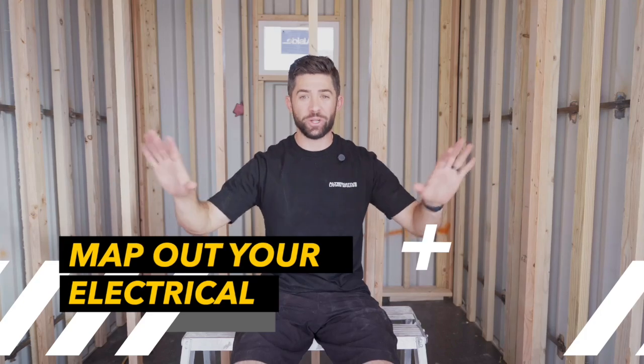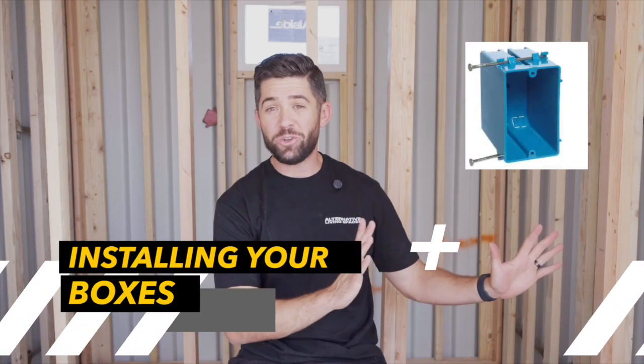I want to walk you through the process of electrical, starting from the very initial stages. The first thing you're going to do is map out your electrical within your container — identifying what areas you need outlets, switches, lights, and all the other elements involved. Once you have a good map laid out, you go into your container and begin to mark where those outlets and switches are going to go. From there, your next step is installing your receptacle boxes. As I showed you, we use shallow boxes, but if you're framing with traditional metal studs or wood framing, you'll go with a traditional, deeper box. You'll want to install those in all the proper locations.